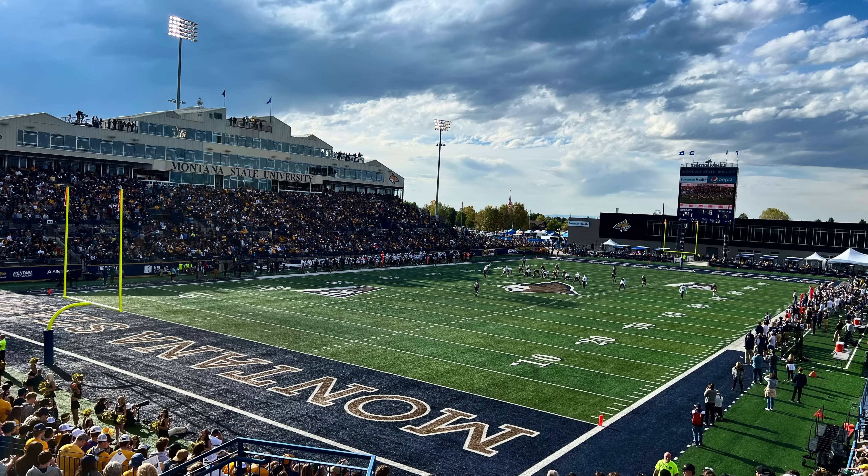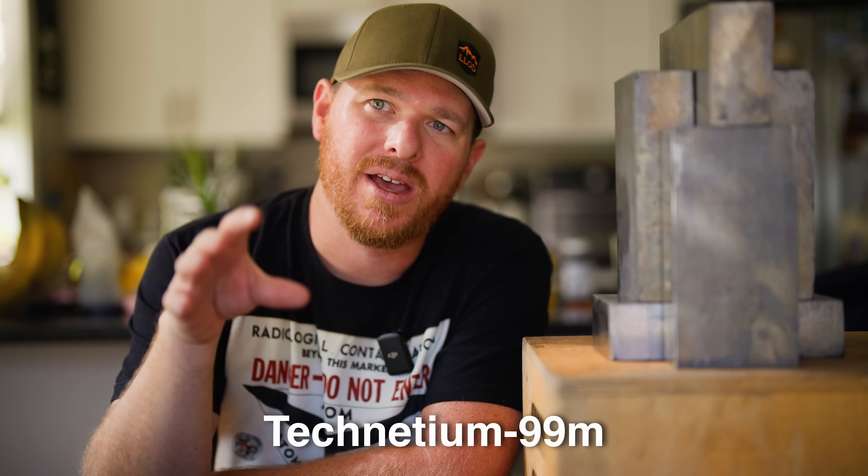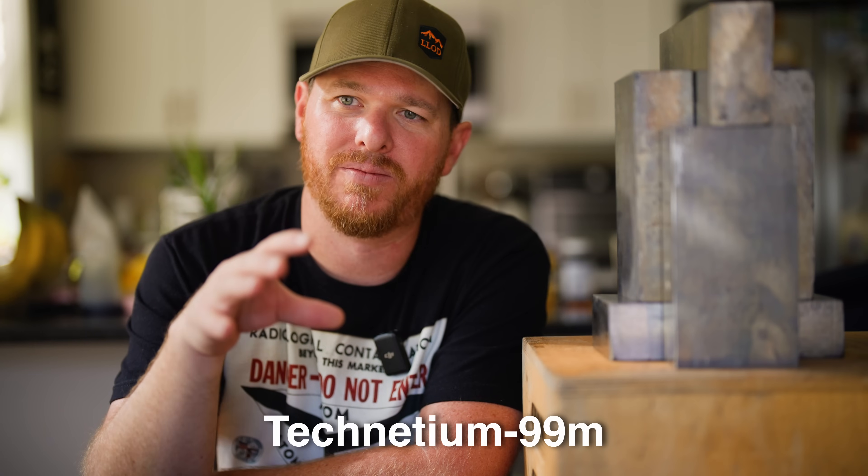I always have this RAD-IB-20 with me whenever I'm exploring an area or even going to a football game. I went to a Cats game here a couple of weeks ago, and while I was walking around, my meter actually alerted me that there was someone nearby who had received a technetium-99M injection for some type of nuclear medicine radiological imaging. They were still radioactive, and when they walked by me, I could see they were still emitting a lot of radiation.